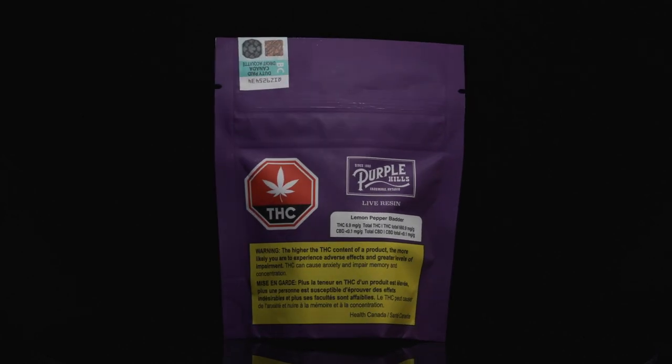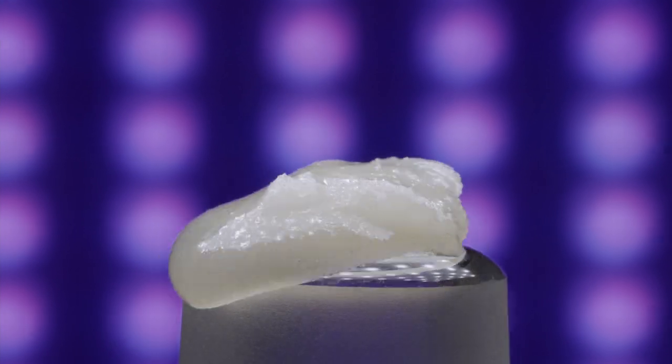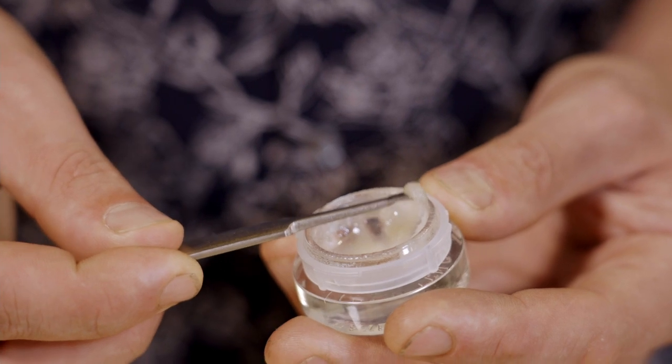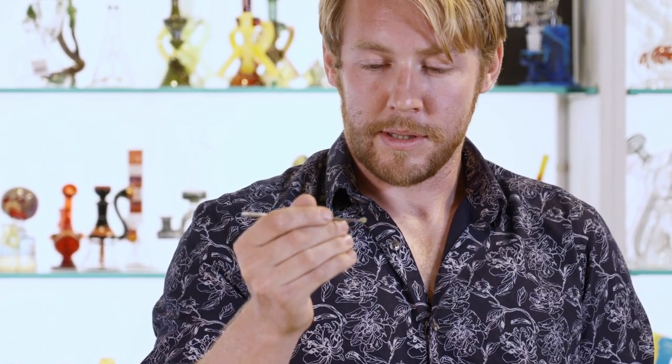Today we're going to be rocking Purple Hills Lemon Pepper Batter. It's a live resin and this is a premium product, a little more high-end than what you'd see on the basic shelves. Let's start with how much to use — you want to start really small, just enough to coat that dab tool. Even this might be a little bit ambitious, so start real small.